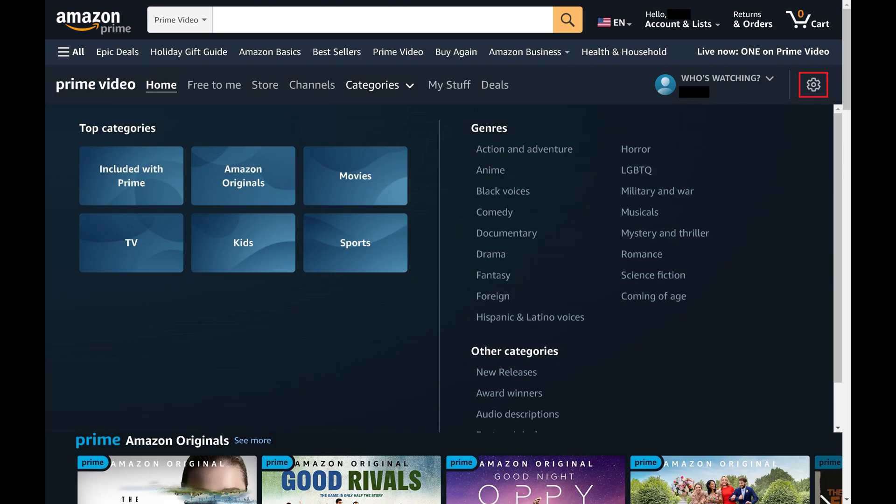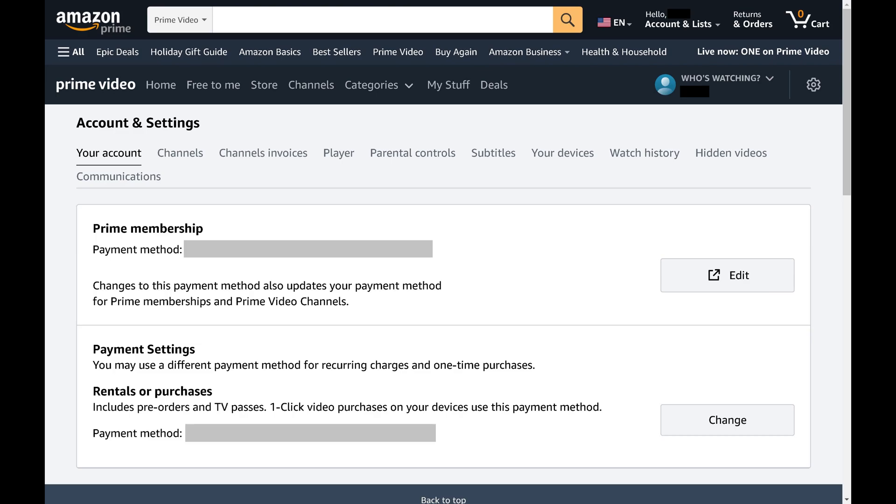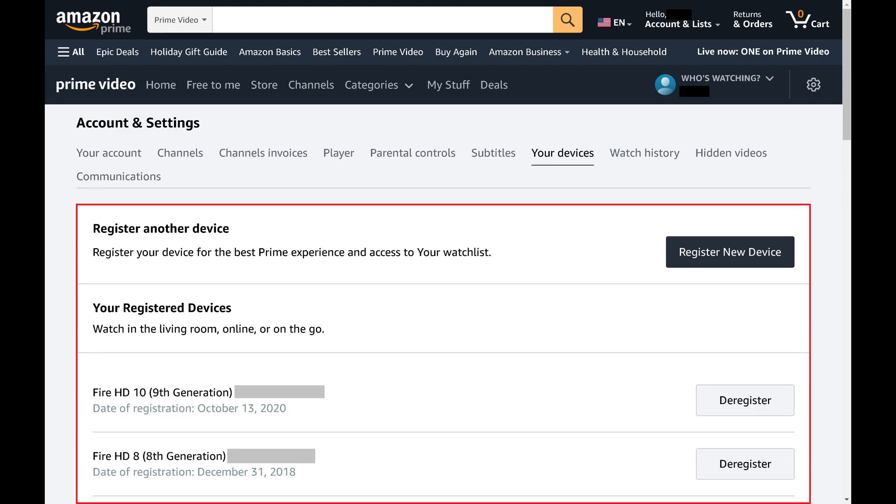Step 2: Click the settings icon to open a drop-down menu, and then click Settings in that menu. The account and settings screen is displayed. Step 3: Click Your Devices. A list of your devices registered with your Amazon Prime Video account is displayed.